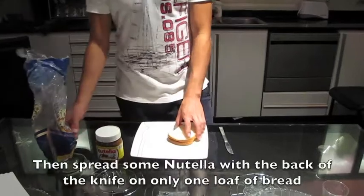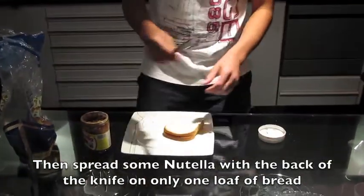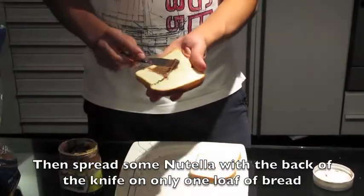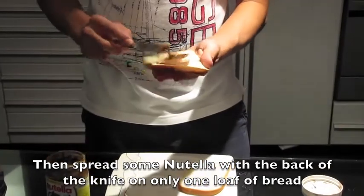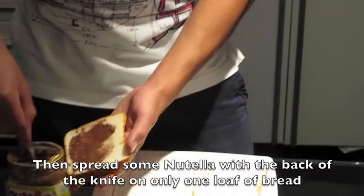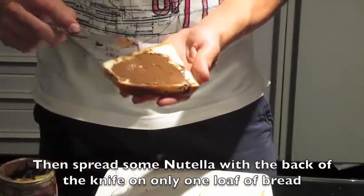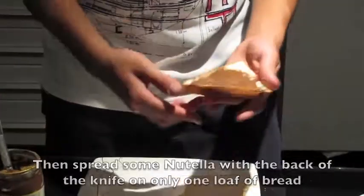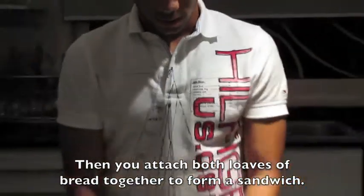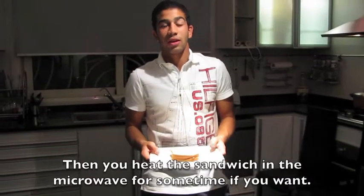We add a little Nutella on the side of the dish. Let's add some Nutella — we bring the bread and put some on it. Then we put them together and put them in the microwave for a little bit, if you want.